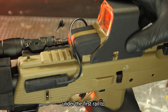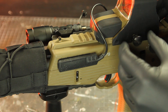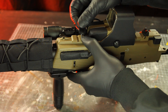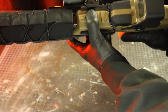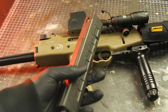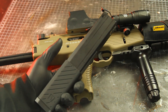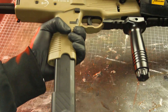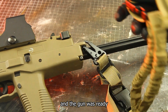I added the optic into place and ran the torch wires under the first rail to keep them away from the line of sight. I added the VMP1 magazine covers on the magazine and inserted my mag. Lastly, I decided to go with a single-point sling which allows me to quickly transition between my primary and secondary, and the gun was ready for the glamour shots.